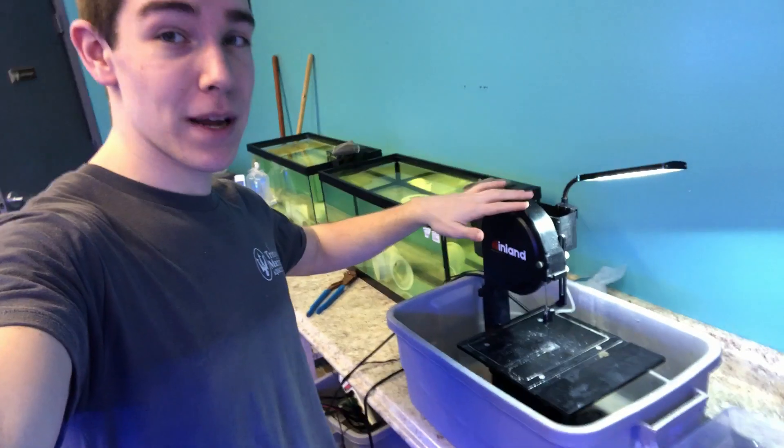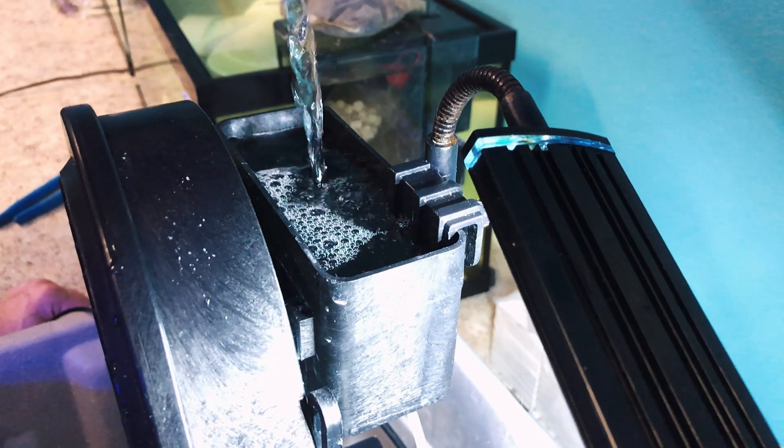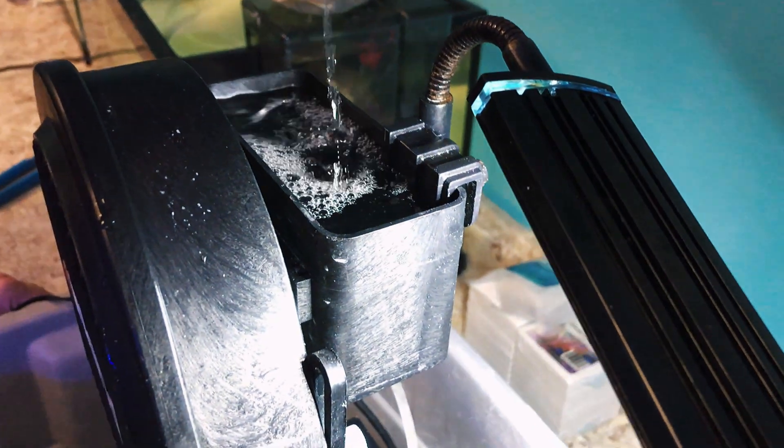This is our coral fragging station over at Trite Marine. It's not huge, but it gets the job done — you don't need anything super fancy. We've got our bandsaw right here; this is a diamond-bladed coral bandsaw, super easy to cut LPS corals with. The kind that we have has a saltwater reservoir in the top that pours down over the blade, keeps things cool, and it doesn't recycle all the old, nasty water like some other models might do.